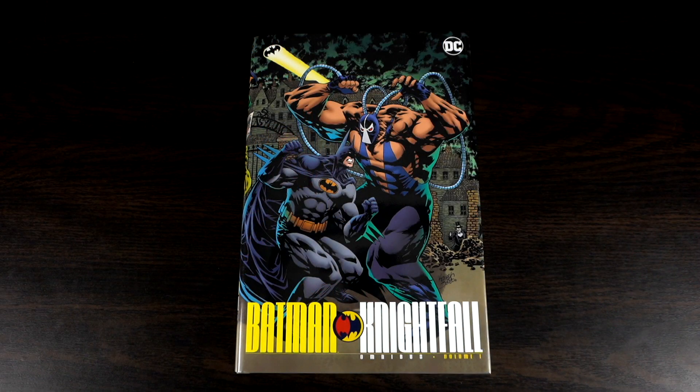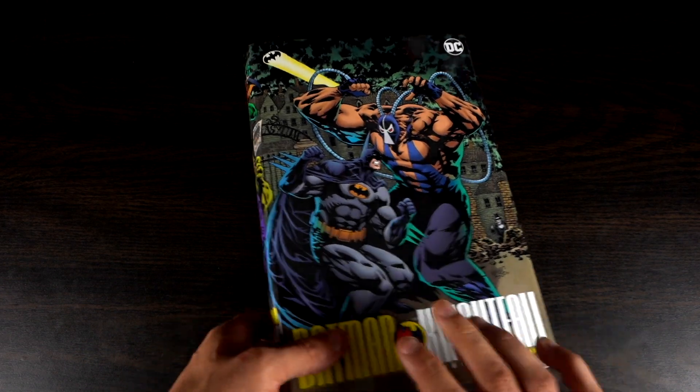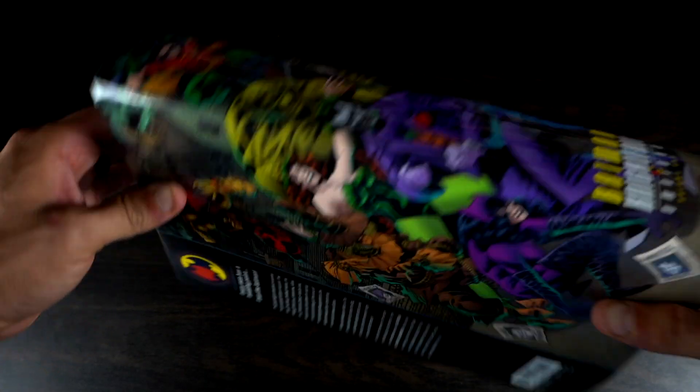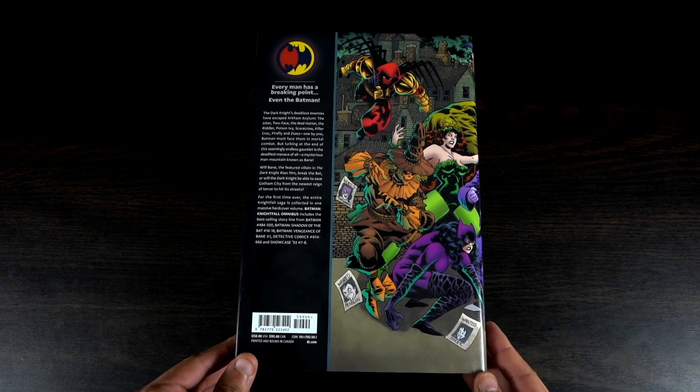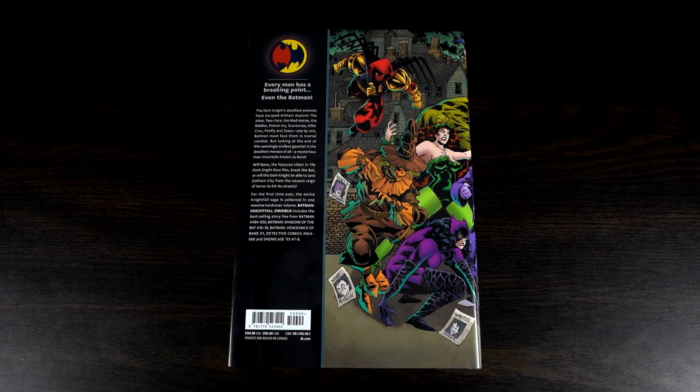Let's jump to the overhead shots and talk a bit about this story and take a look at the beautiful design of this book. Here we are — Batman Knightfall Omnibus Volume One. This is the same cover from the original printing. Here's the spine — definitely not a huge fan, it's kind of messy. The whole dust jacket is a little busy in my opinion.